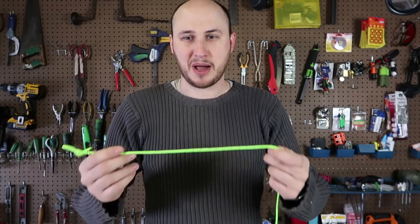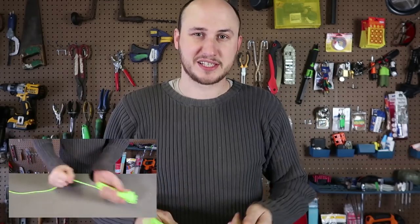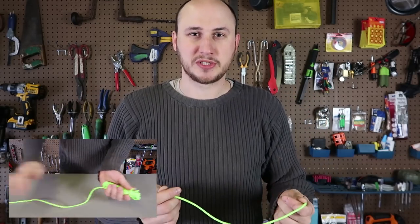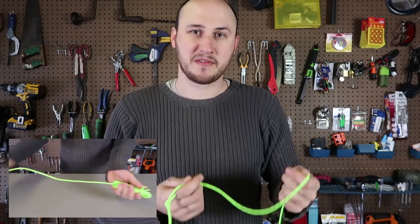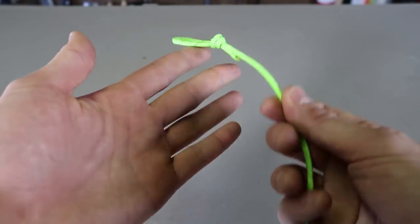What's up guys? For today's video, I'm going to show you how to wrap up paracord rope for quick deployment. This trick is perfect for camping or storing your rope, but at the same time if you need it, you can deploy it very fast. So this is how it's done.